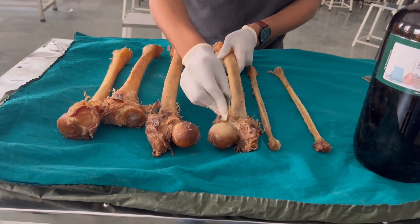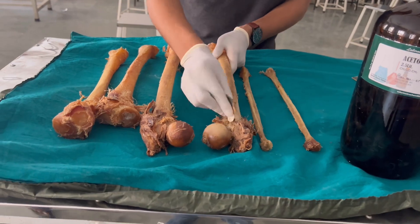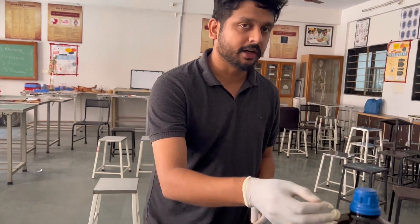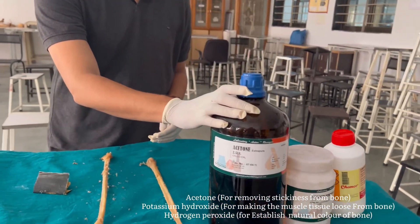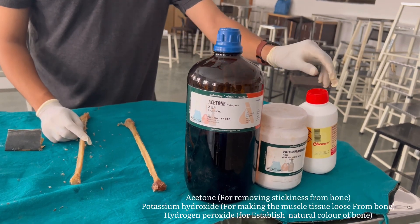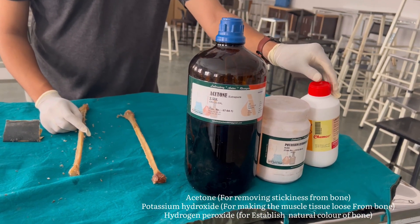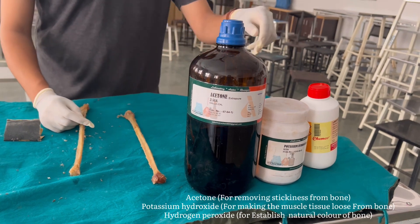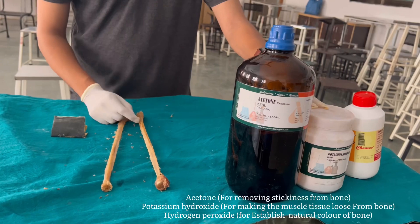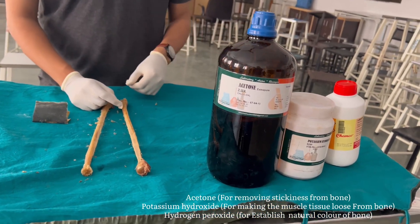Now, what are the chemicals required for preparing the bone? The first one is acetone, then we have potassium hydroxide, and hydrogen peroxide. The first thing we are going to do is dip these bones into the potassium hydroxide solution.